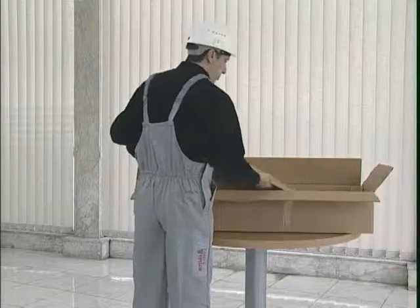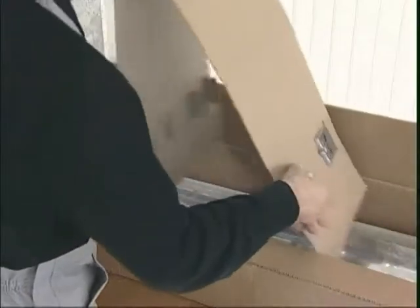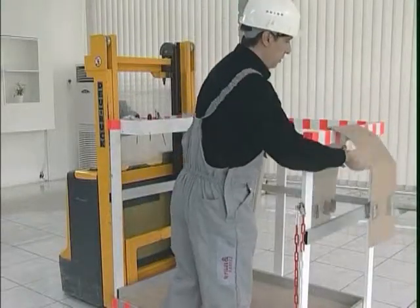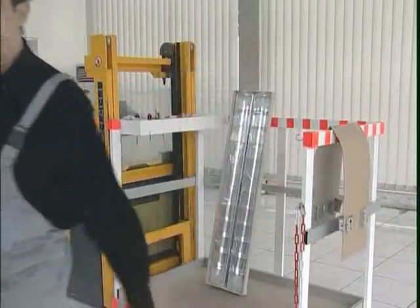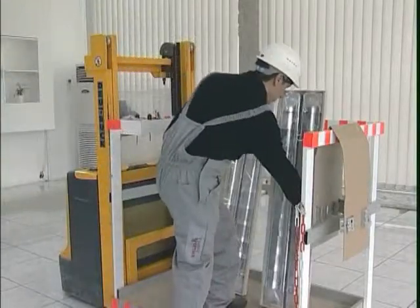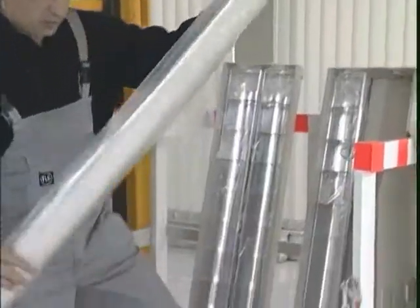Between the two luminaries, there is a separate carton sheet bearing on its surface a set of mounting components for both luminaries. Once the two luminaries and the separate carton sheet are taken out of the carton box, the reflectors are moved from the luminaries and stored back into the empty carton within their protective bags.